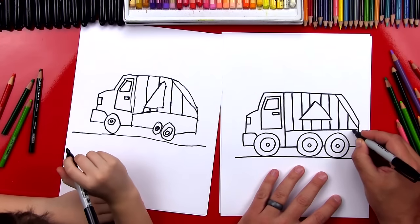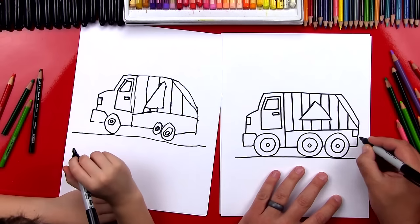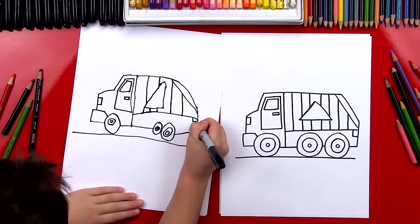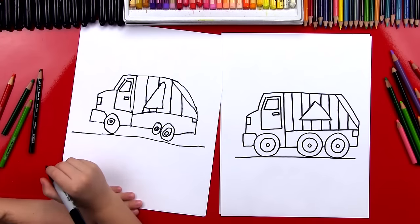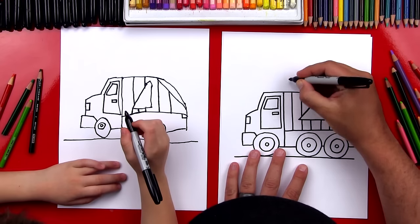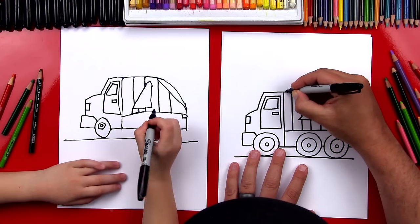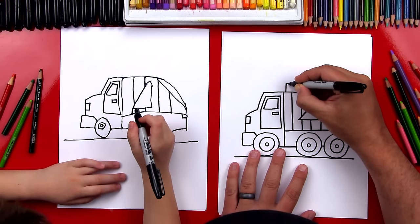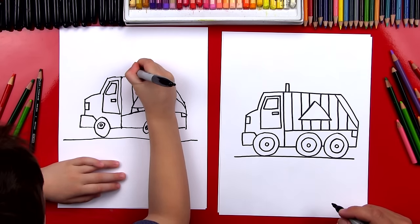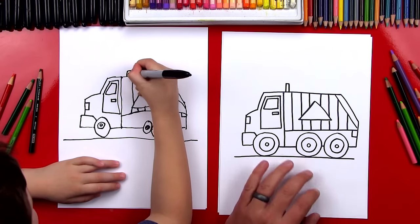Tail light on the back — so I'm going to draw the letter L right there on the back. The last thing we're going to draw on our garbage truck is the exhaust, and we're going to have it sticking out of the top. So I'm going to draw a little small rectangle right there, and back down.